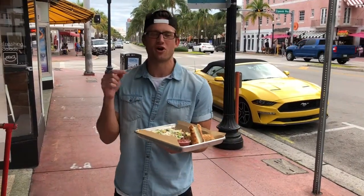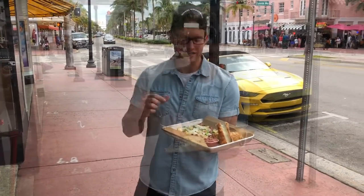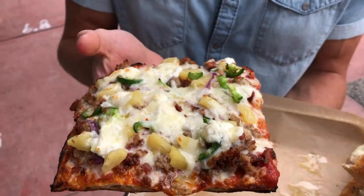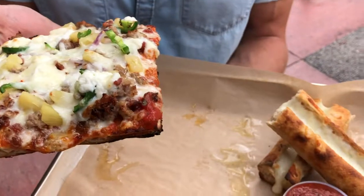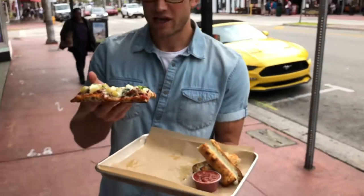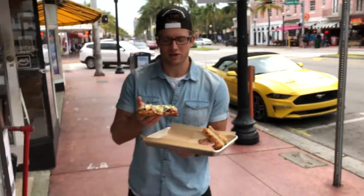It's a thicker slice. You know I'm a sucker for a good Sicilian thick cut slice. I made my own here, customized. Sausage, bacon, pineapple. For all you wondering, yes pineapple does belong on pizza. Anything belongs on pizza — I do not discriminate with toppings.